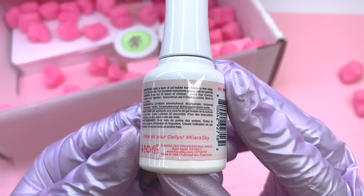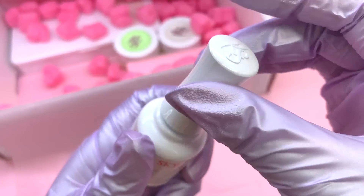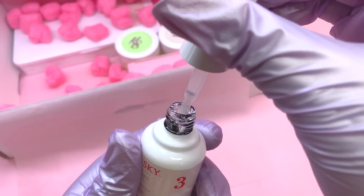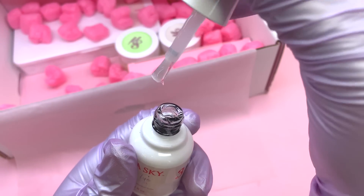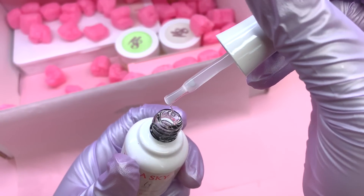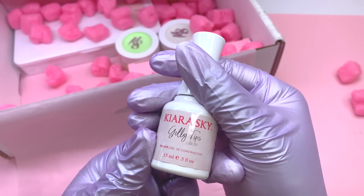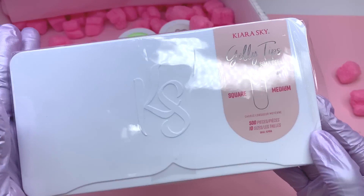Moving on — I did pick out a jelly tip builder gel, which is step three in their gel-x kit. It has directions on it and this is what you'd use to apply the jelly tips from Kira Sky. It is a builder gel so it has a thicker consistency compared to top coats or base coats. That thicker consistency allows for stronger bondage when applying and curing, especially if you want your nails to last longer and be very durable.